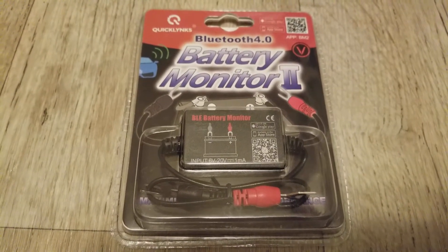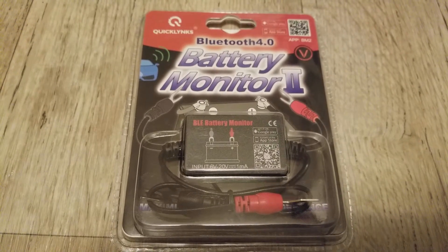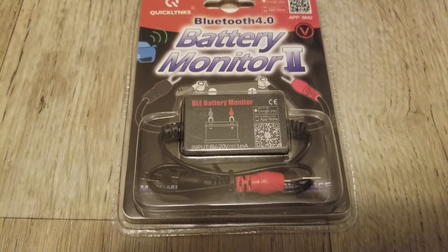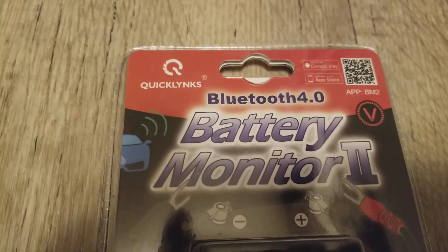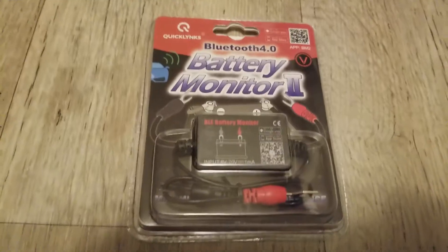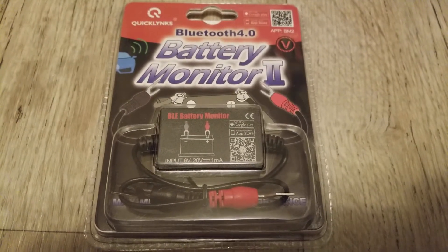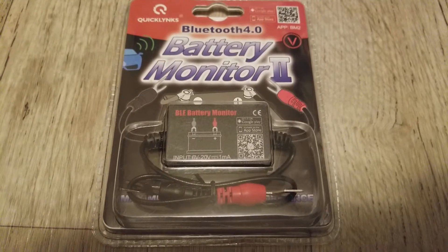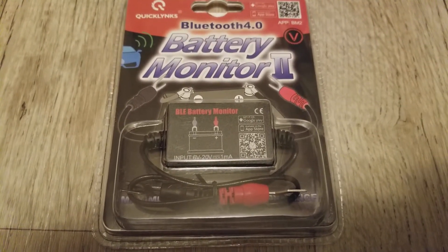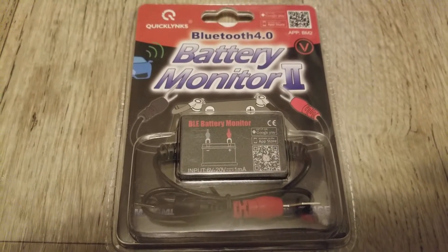Hello YouTube, today's video is about a battery monitor with Bluetooth 4.0 integrated, made by Quicklinks. This is a battery monitor you can use to monitor your 12-volt battery bank for car, boat, and any remote area where you have a 12-volt system — for your lights, solar, shed, RV, DIY project, or charging station for your cell phones and vehicle.